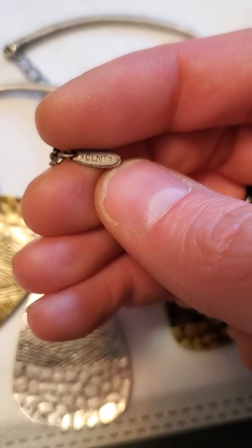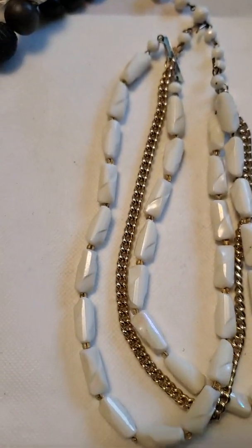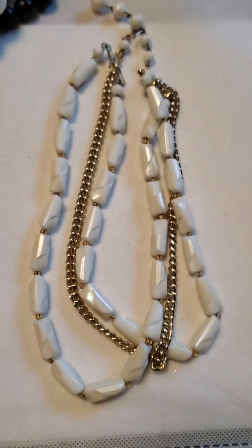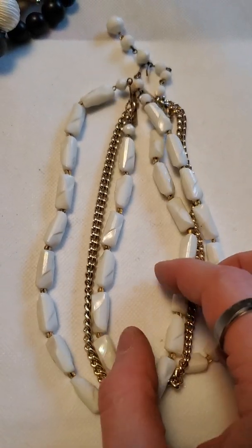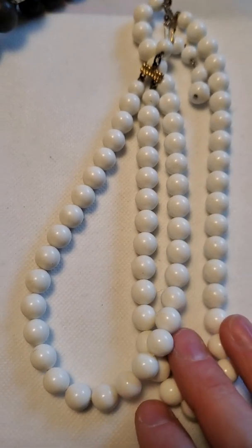Then there's this dress bracelet as well. And then we have this little bead strand — they're all plastic beads on a gold tone chain. And here's just a plastic bead necklace.